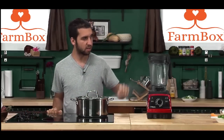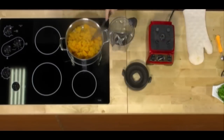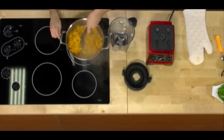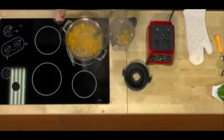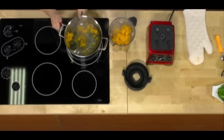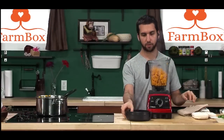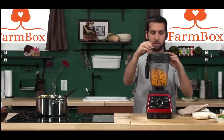Now that our squash is properly steamed and mushy, it is time to blend. The squash is nice and loose. I'm going to get all of the squash out of our steamer and into our blender. Your squash should have the consistency of soft sweet potato at this point. The squash is very hot, so be careful. I'm going to place the lid on the blender.